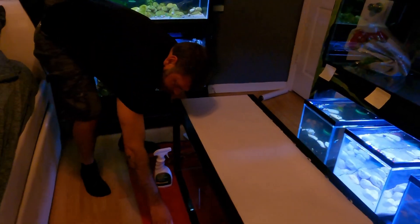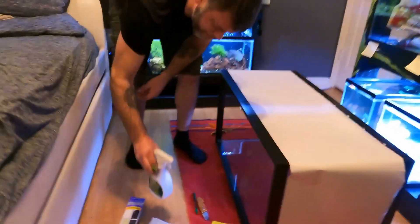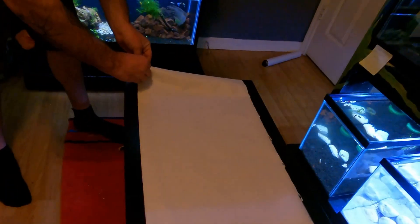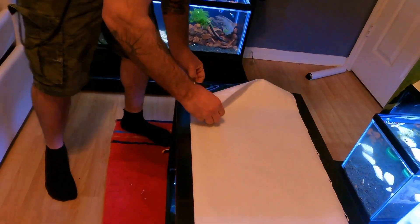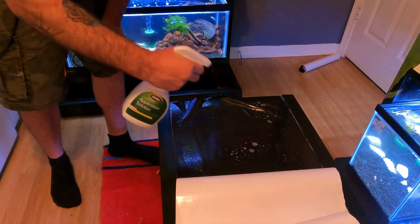When you buy this window tint, they also sell a package that comes with it — it's the lint-free cloth, the solution, a little razor blade, and the yellow scraper. I definitely suggest buying that; it's like an extra 10 bucks, well worth it. Now I've got to cut to length and height. I'm trying to separate this a little bit — make sure you wet the side you peel off so you don't lose track of what side is what.